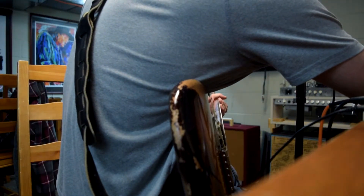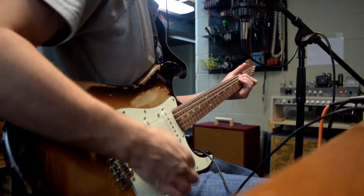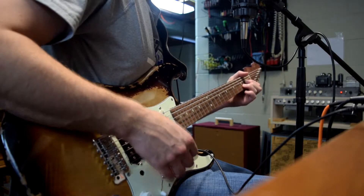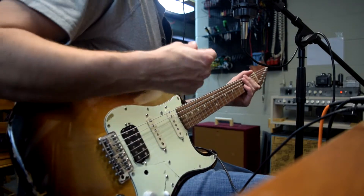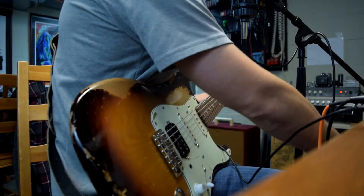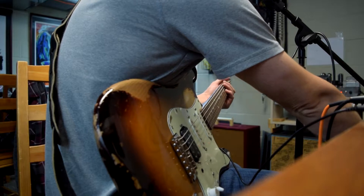Let's check the gain control. Not just the pedal, but it is a pretty good amount of output pushing the amp. I'm going to leave that gain up.